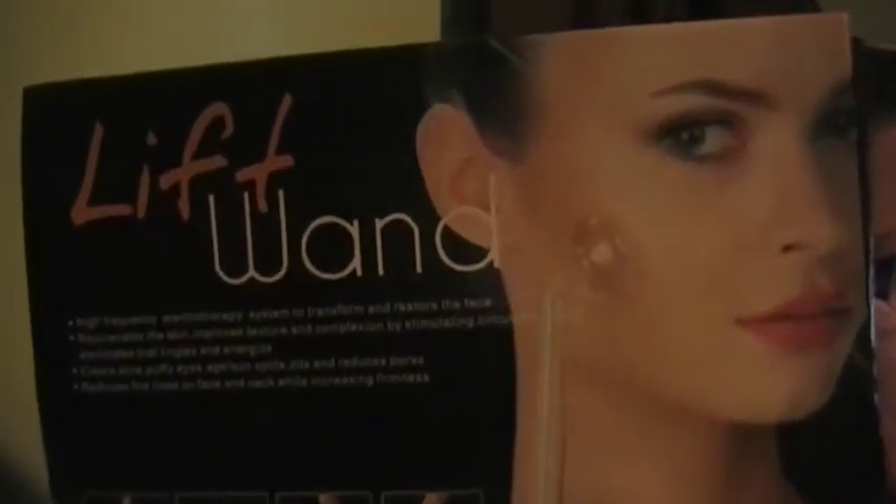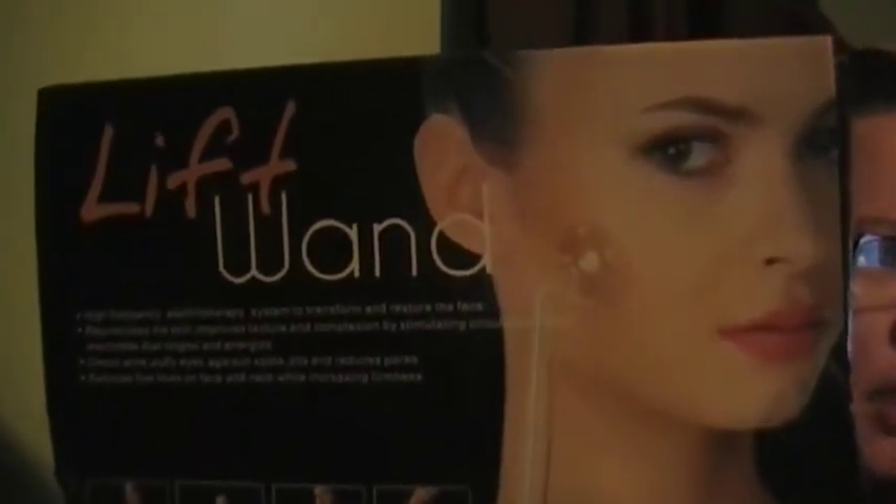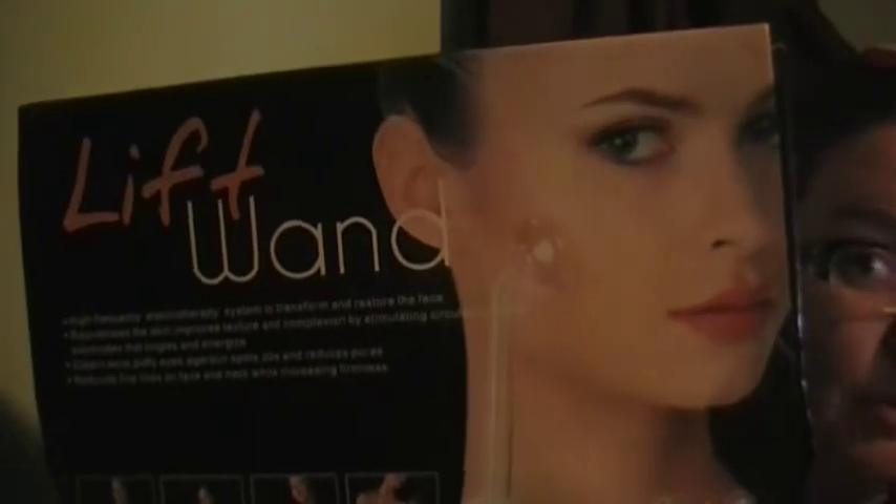Today I want to talk to you about the Lift One. It's a high-frequency beauty instrument that emits an argon gas through a glass electrode to help treat many facial elements and to rejuvenate your complexion. It produces a stimulating restorative effect to tighten your skin, smooth out wrinkles, and eliminate blemishes.